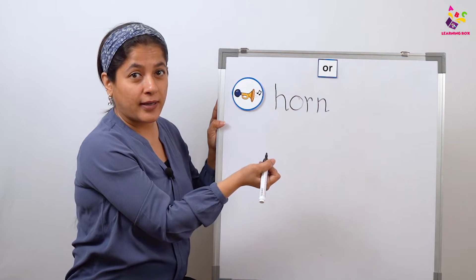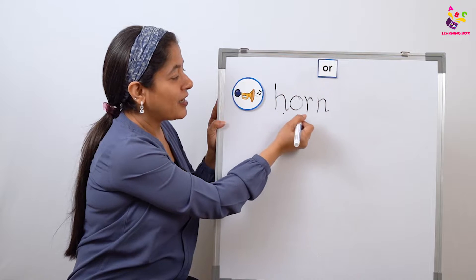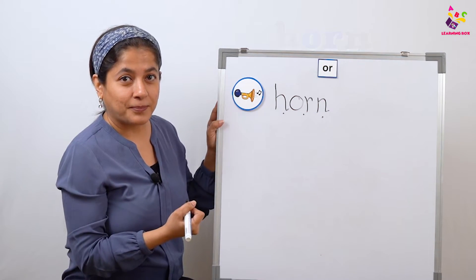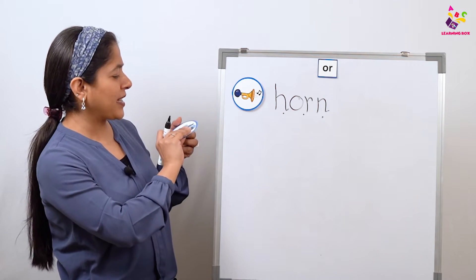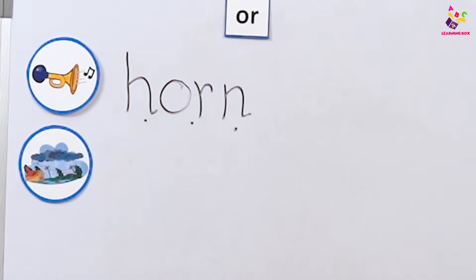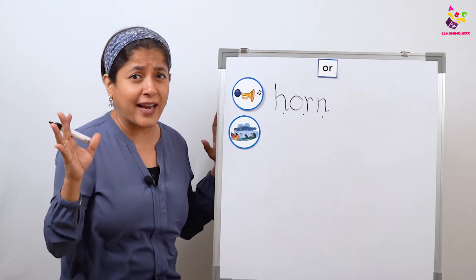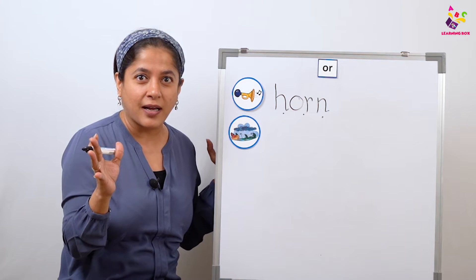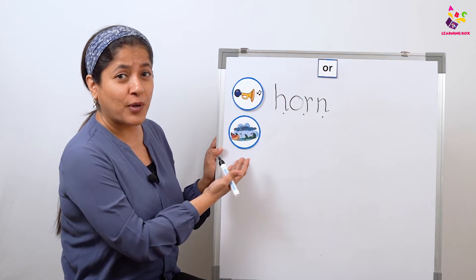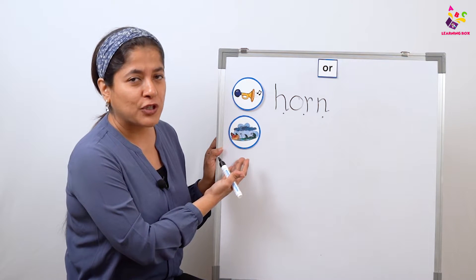Horn! And now let's read it together: 'huh-or-hmm' — horn! Now let's see the next word. What do you see here? The wind is blowing here and there, and it's raining, and it's thundering, and it's lightning. What's that called? Yes, you're right — that's a storm!